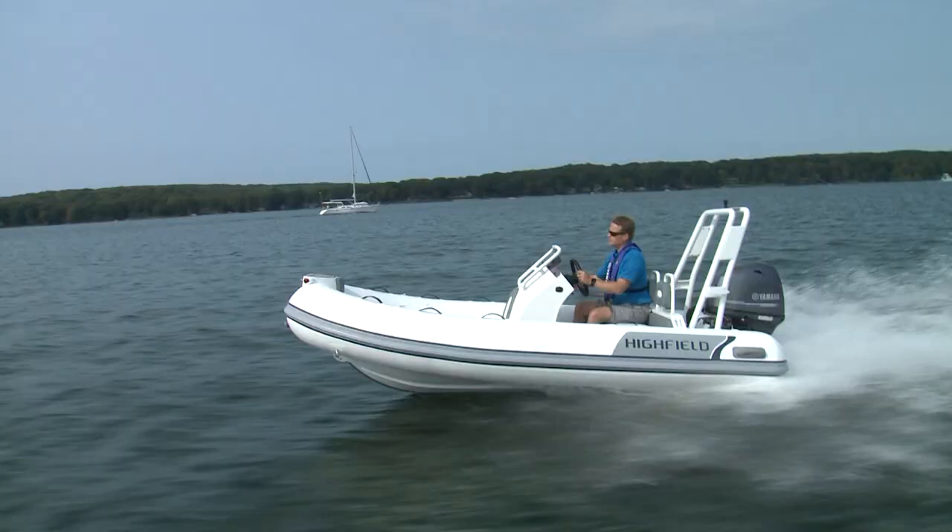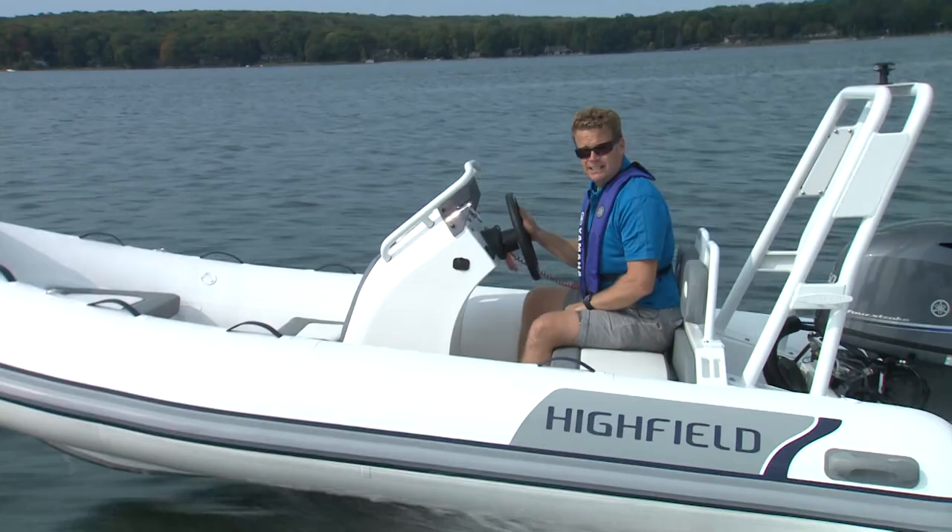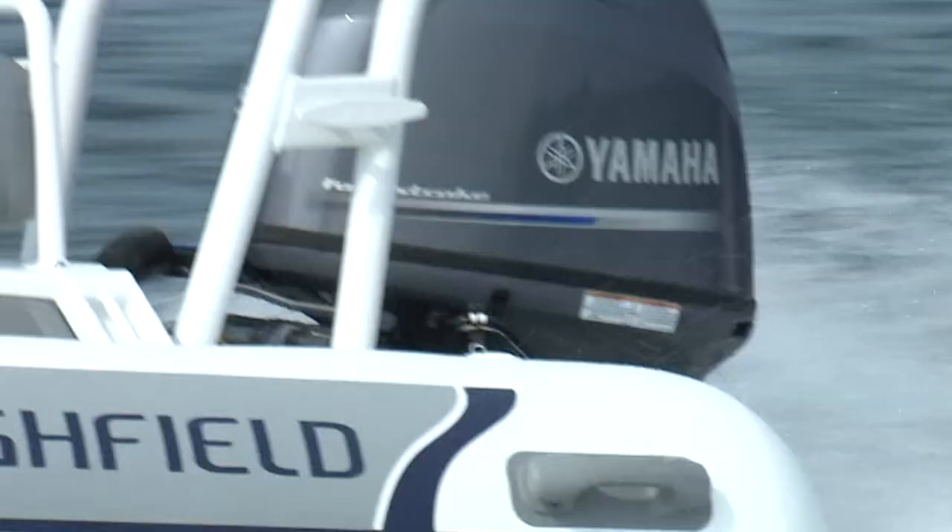A lot of inland lake tenders tend to have a fairly flat bottom on them. The Ocean Master's got a 20-degree deadrise, and I'll tell you, if you're long-hauling anywhere — especially if you're cottaging — that can make a big difference in ride comfort.